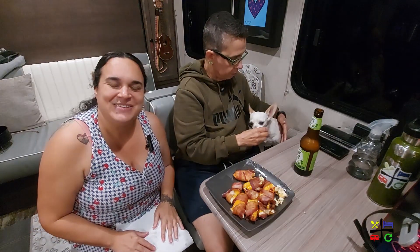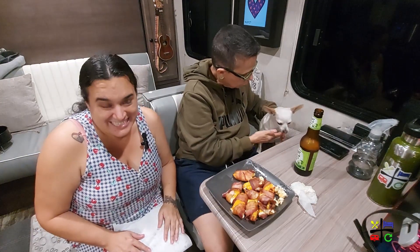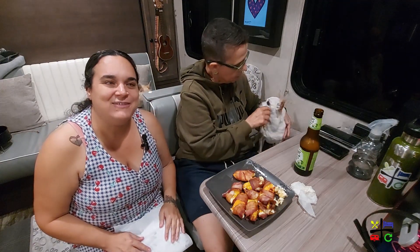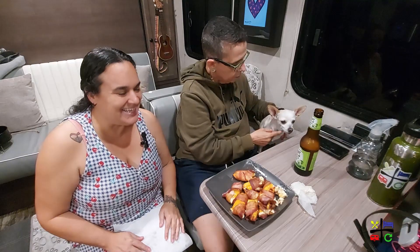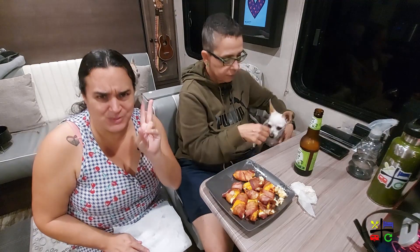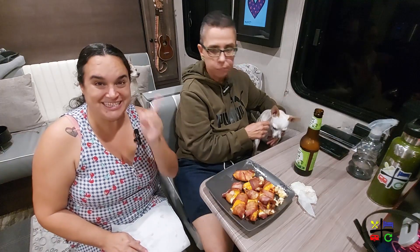If you enjoyed making this with me today, give me a big thumbs up and leave your comments below on those questions. If you're not subscribed, be sure to hit that subscribe button. We have two more days of cooking videos, and then we're on to our April vlogs — two per week on Wednesdays and Sundays. Thanks for watching, guys, bye!